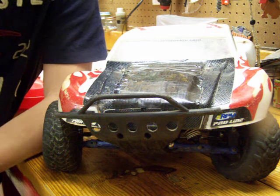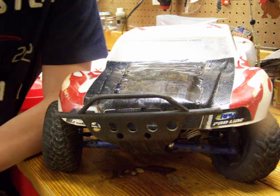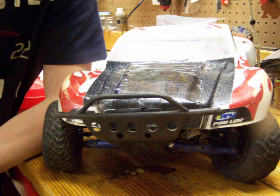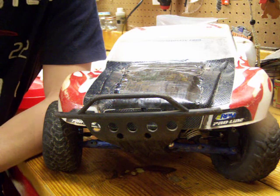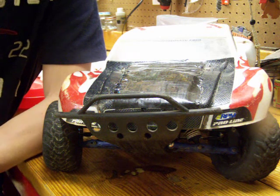Maybe I might even get a 1/5th scale if I could find a nice cheap one on eBay. But if you have a good suggestion, send it to me. I'll be sure to get that and review it. I am looking for a nice monster truck so if you are selling one, contact me.